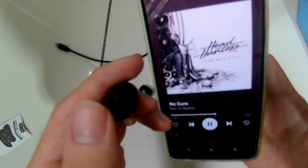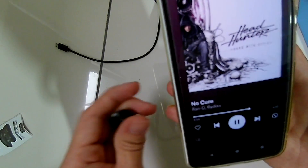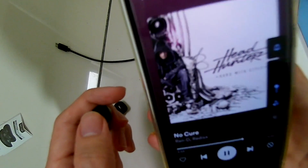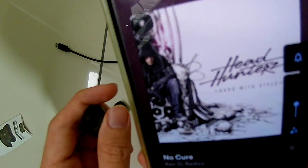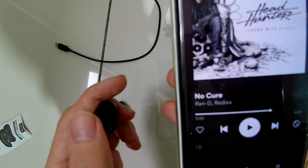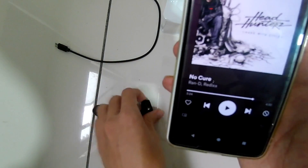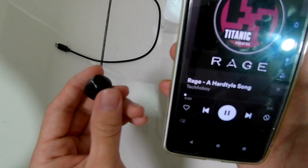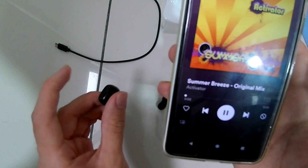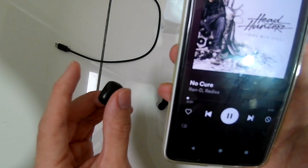I'll now demonstrate the touch functions. Tap once and it'll play or pause the music. To adjust the volume, triple tap each side — one side turns it up, the other turns it down — and it'll go up or down by one bar. You can also just use your phone. To skip to the next track, double tap. One side skips to the next song and the other side goes to the previous song. So it's single tap, double tap, and triple tap.